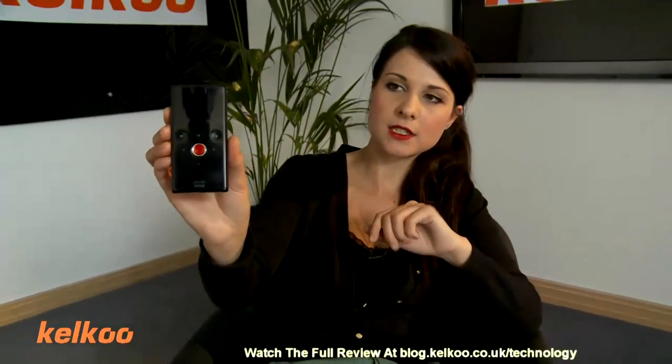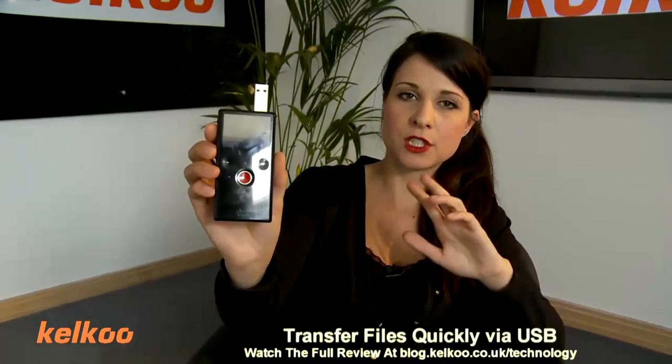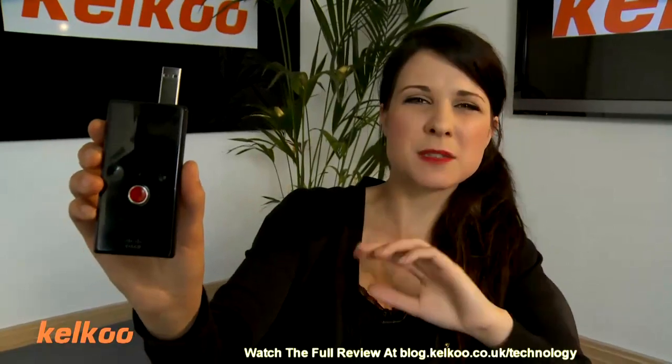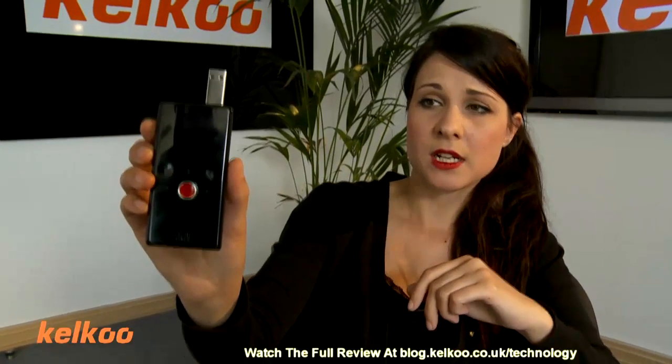The good thing I like about it is that it has only 5 functions, meaning that you can pick it up within 3 minutes and know exactly what you're doing. It's very quick to transfer all of your footage via USB to your laptop or PC, and it has basic editing facilities within the software, so you can do that before you upload it to Facebook or YouTube.